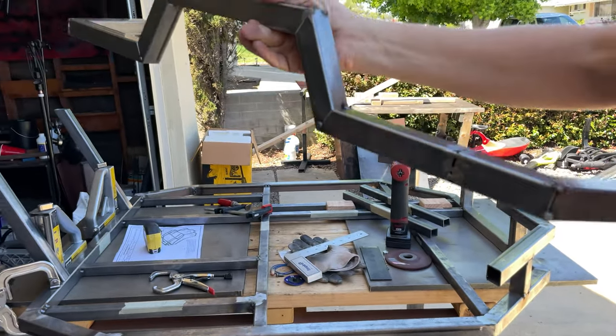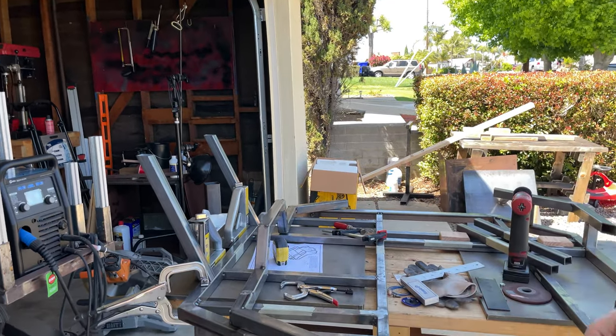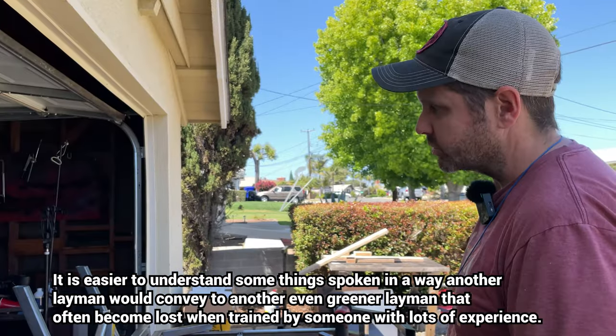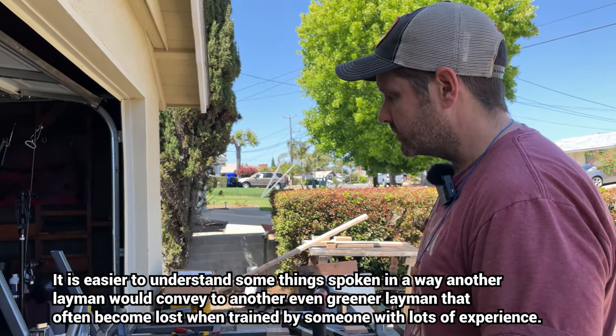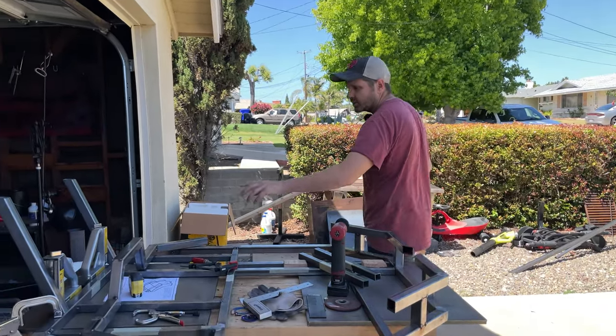I'm not an expert welder, and if you're watching this video, neither are you. That's probably a good thing — I always believe that when amateurs exchange advice, they understand each other because we usually have the same skills and the same tools and would like to know the same shortcuts. To make these cuts the way they are, you'll have to set your fence.